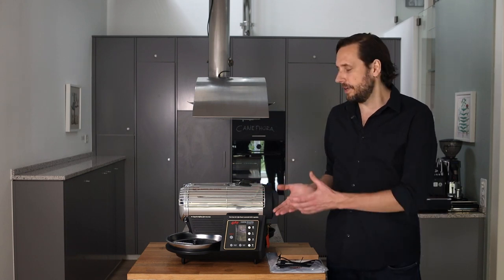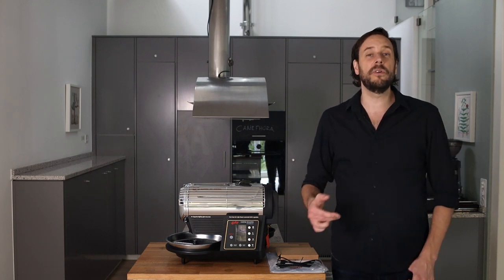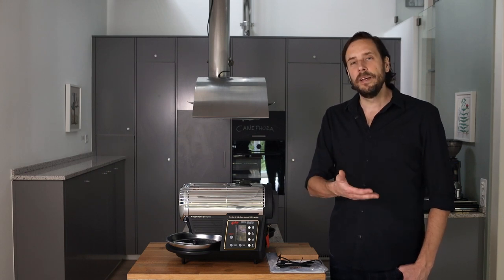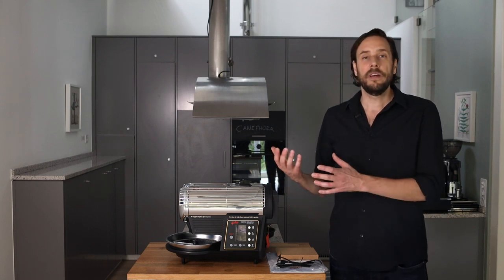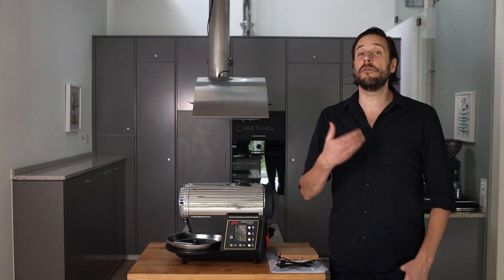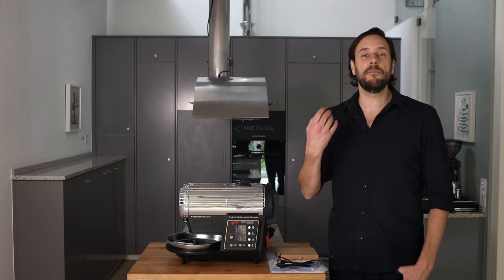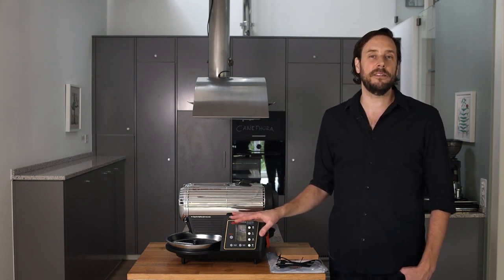Another thing to be aware of: there is an automatic programmed roast profile in the roaster. As a complete beginner you can just press a button and do a roast. This roast will be okay, but it will not be a great roast. So I really recommend taking over manual control as soon as possible. You will find some profiles on our website that can help you, and with these profiles you will get a much, much better roast than with the automatic profile inside the roaster.